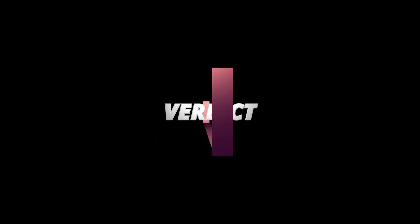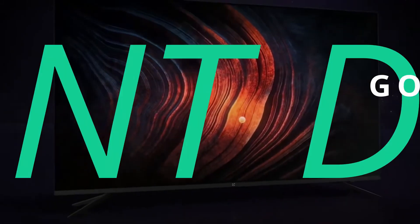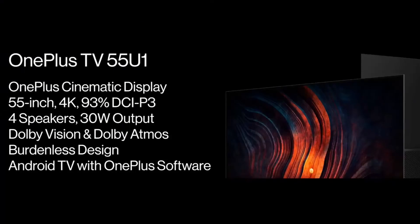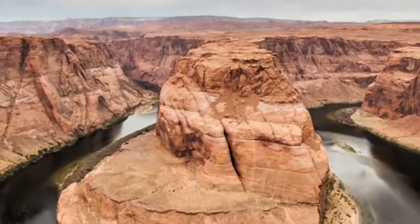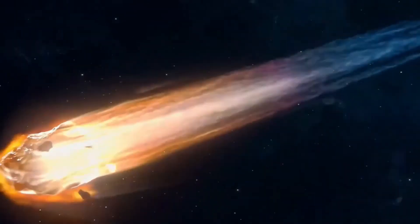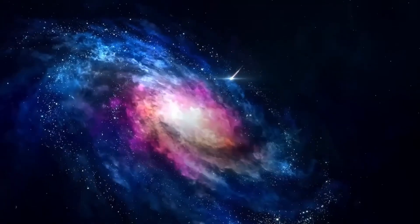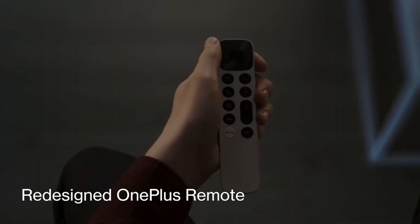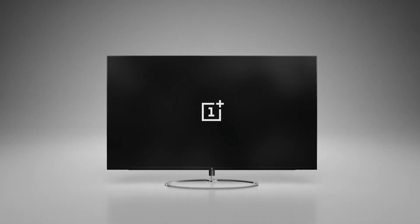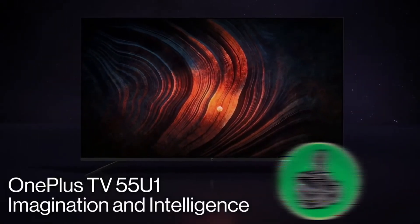The OnePlus U 4K 55-inch Ultra HD TV brings a good build, elegant design, and features like Dolby Vision and HDR10. It runs on Android TV, giving access to Oxygen OS and Oxygen Play UI. The TV produces good colors especially in bright, vibrant sequences, though the panel can get reflective when consuming low-lit dark content. The remote feels slightly less premium due to its plastic build. The U series retains around 90% of the Q series features at a reduced price — overall, for ₹50,000, you are getting a very good package.